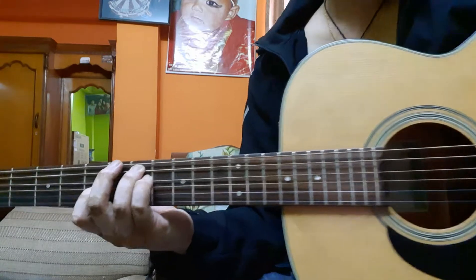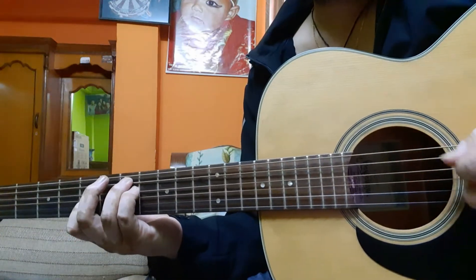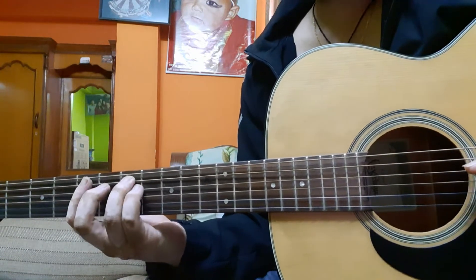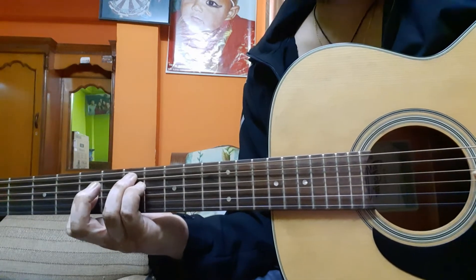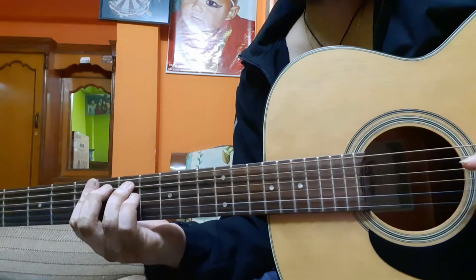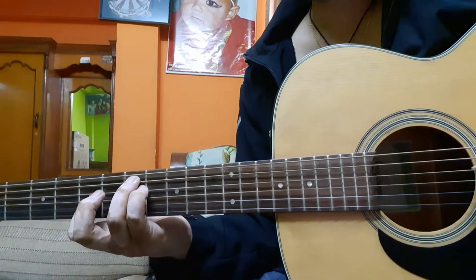This could be a very useful lesson for you guys. It's down, up, down — so it's strings five, four, three, four. Fifth string, fifth string, then fourth string, then third string, and back to fourth string.